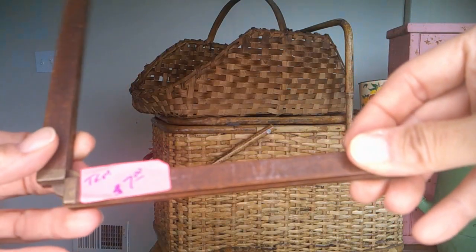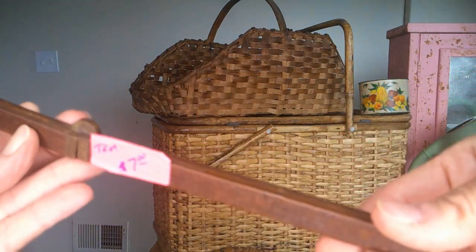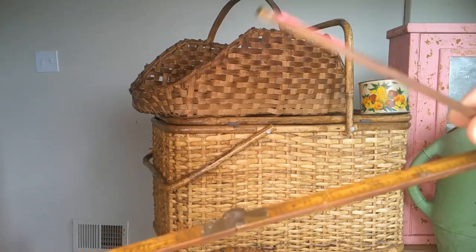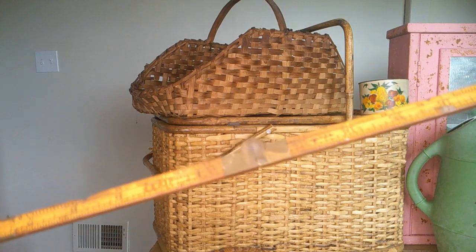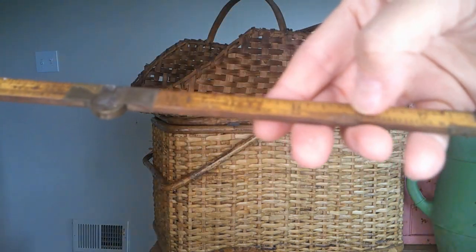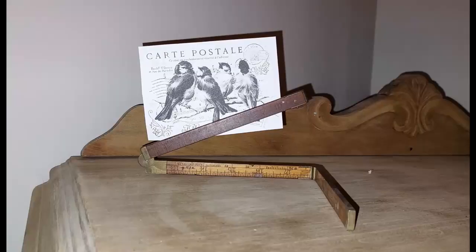First is this antique folding pocket ruler. I did pay seven dollars for it but I think it's well worth it. I'm really enjoying it styled with this vintage style picture.